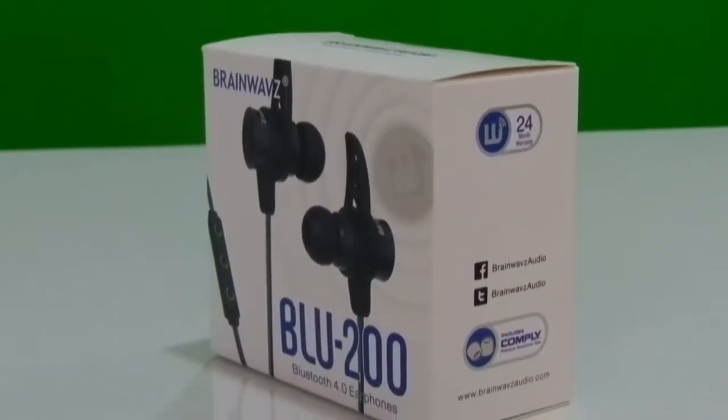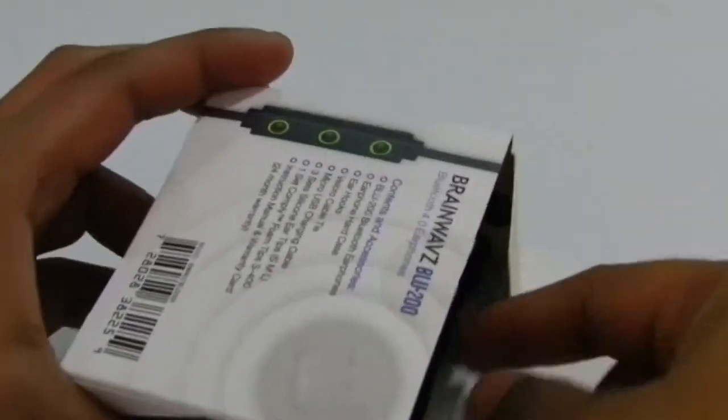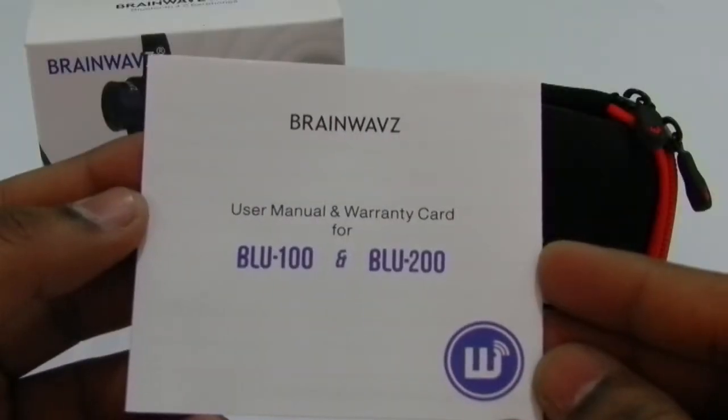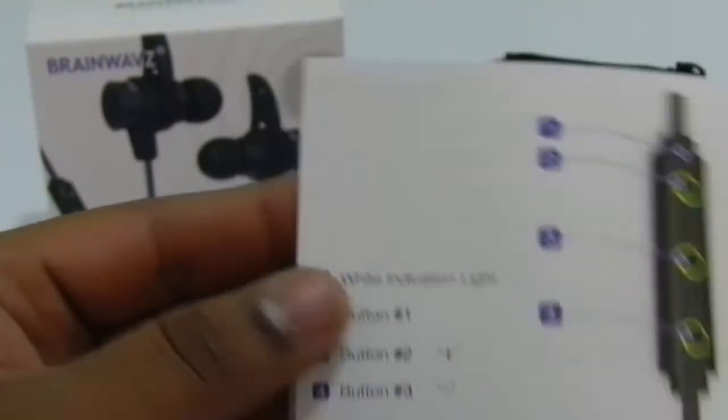There is not much technical information on the box, but you will see a big list of accessories with this device. Let's unbox it quickly. The very first thing you get is a carry case with a hard shell that will keep your earphones and accessories safe. There is also a warranty card and manual documentation that comes with very important pairing information and remote settings.